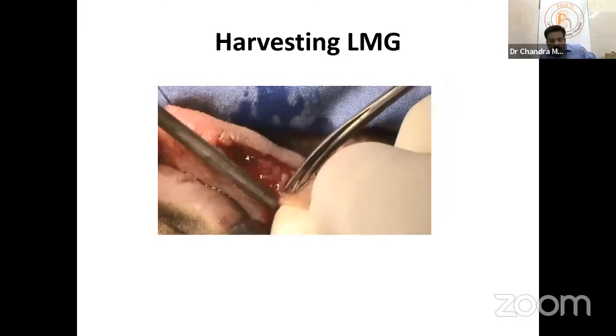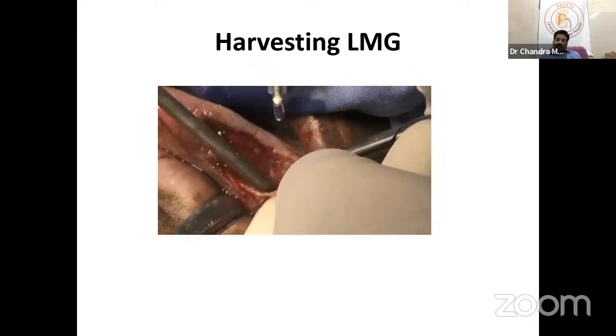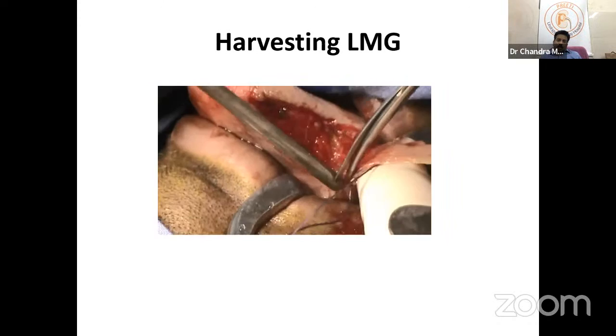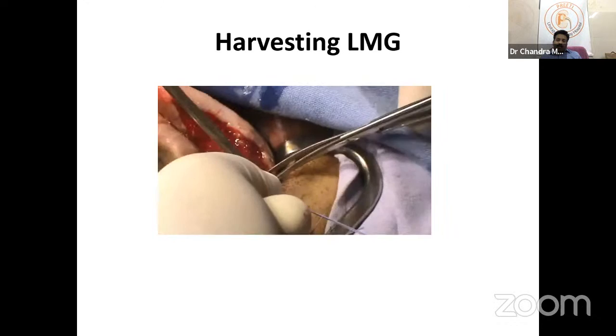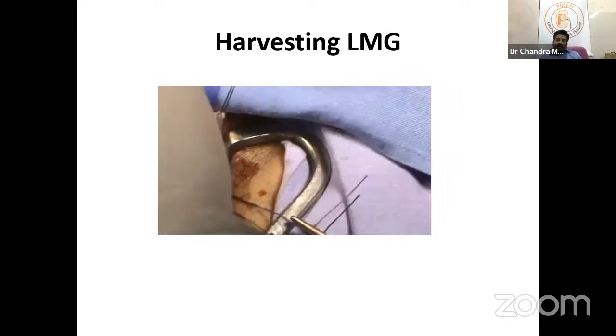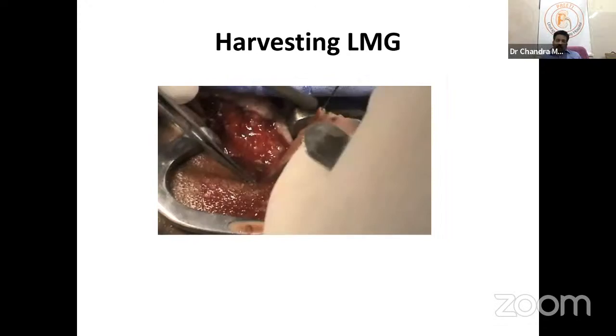The graft should be thin — only the mucosa. A thicker graft requires defating, so there is no need to take more than necessary. Cutting on your finger and slowly going deeper results in no significant bleeding. Depending on tongue size, the graft may be smaller or much longer.